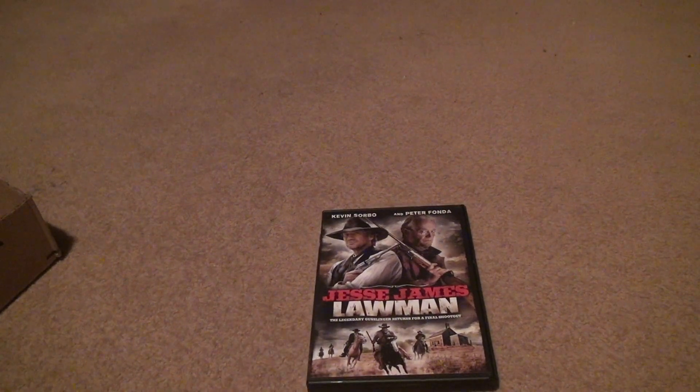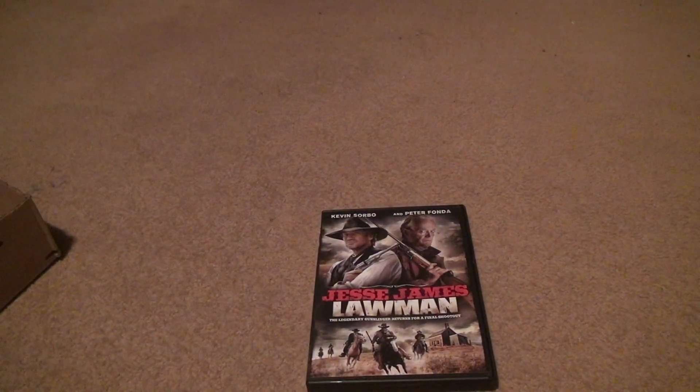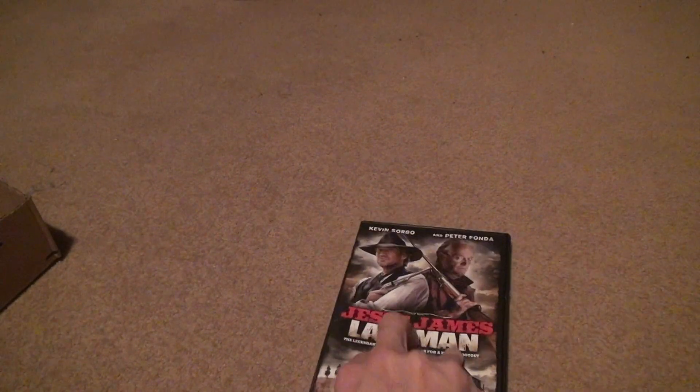Here we are for Jesse James Lawman. Now we know this is not from a good studio — Kevin Sorbo and Peter Fonda. This had to have come from maybe the Dollar Tree. Synergy — you don't see too much from that.